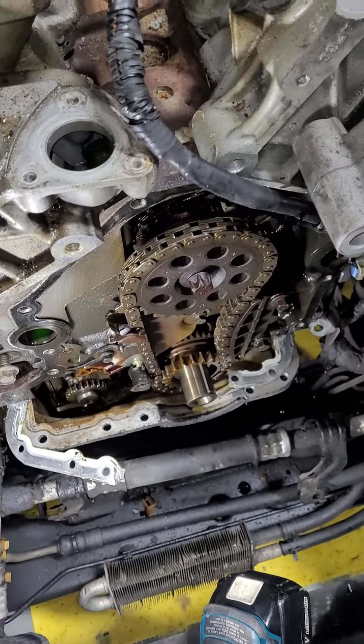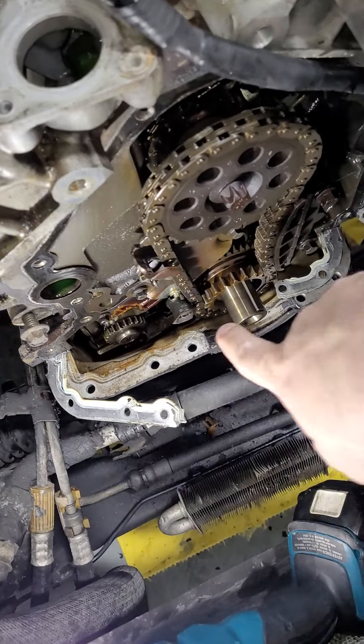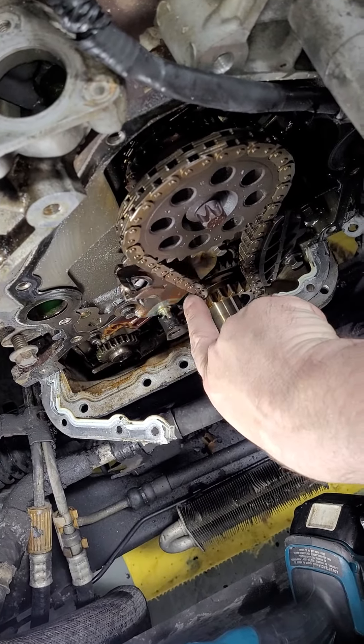I can't believe this car was running. And it was noisy — as noisy as hell, you wouldn't believe it. It sounded like a diesel. But it ran. It drove.